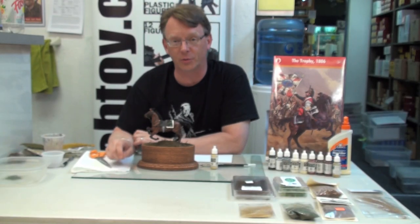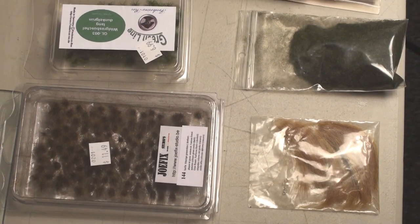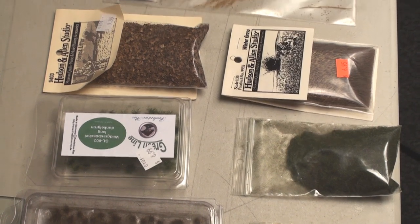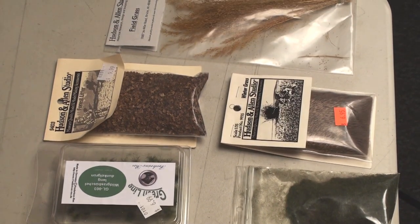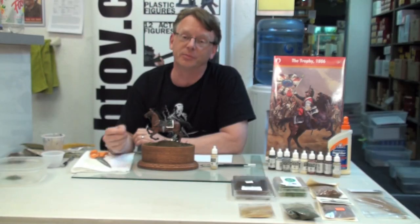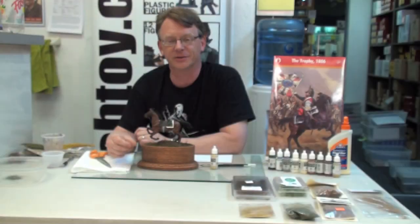Hi, Dave Youngquist, Michigan Toy Soldier, and welcome to the second part of creating groundwork. Today we'll be using grass tufts from Joe Fix, Fredericks Rex Greenline grass tufts, Hudson and Allen forest litter, field grass, winter grass, and their static grass. And we'll be using some different paint effects to really get a nice finish on this kit. Let's get started.